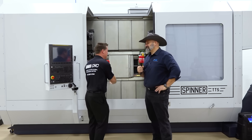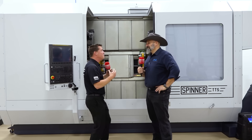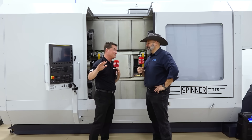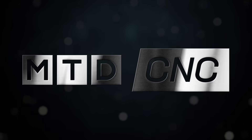Eric, we're here to talk about a spinner machine. You and I were on camera not too long ago talking about a smaller model, but we wanted to talk bigger — because everything in Texas is bigger. So let's talk about this machine. Absolutely, I love this machine.